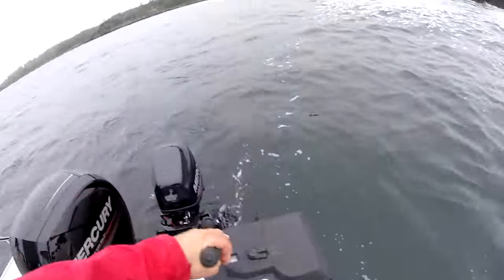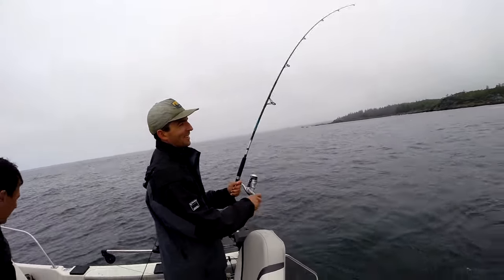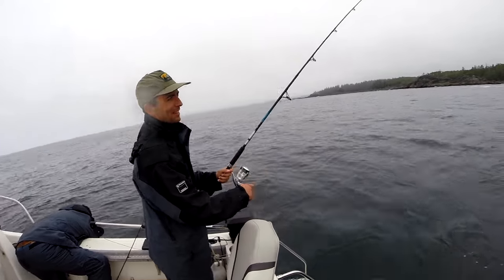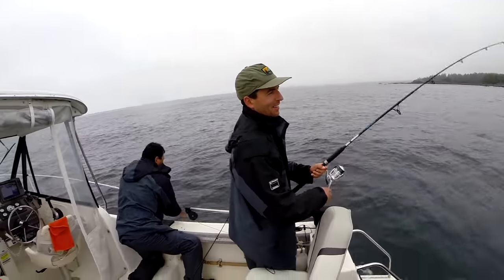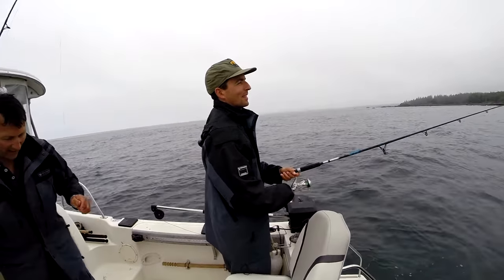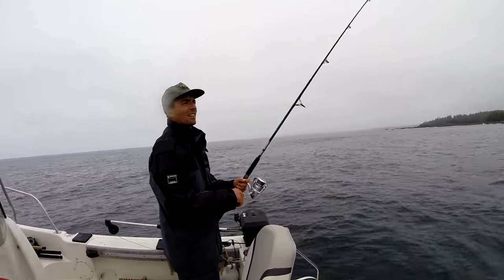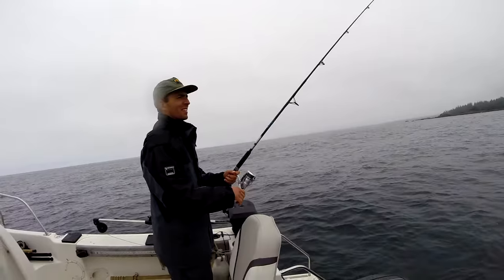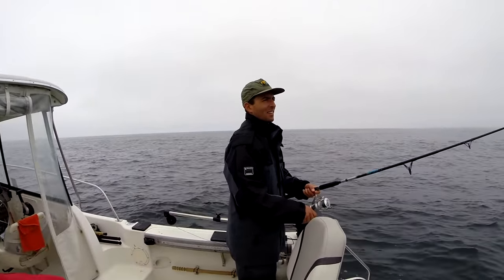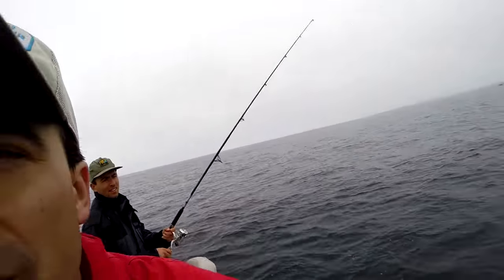We're still filming this amazing show. My brother's gonna get a bite right here, just to make this show even more amazing. If you're not getting them up on top — sometimes when they feed they'll be right on the surface, you can actually see them surfacing on the bait — but sometimes you'll have to let it sink down 15 to 20 feet for them to grab it.